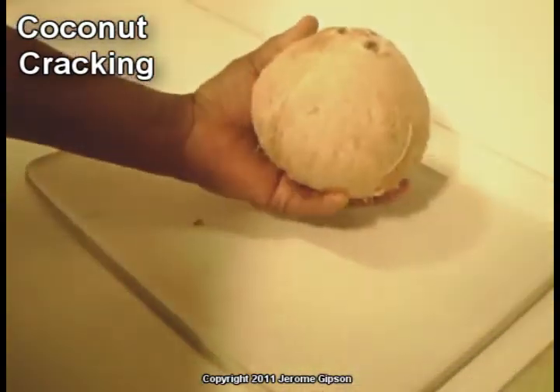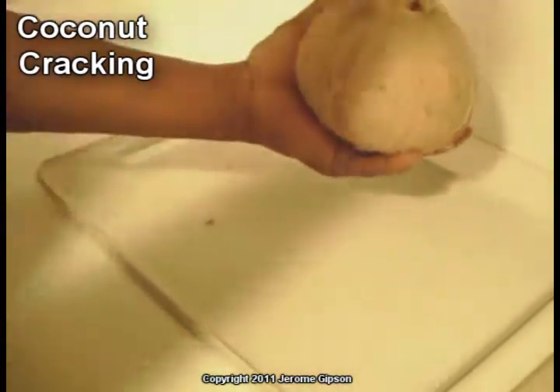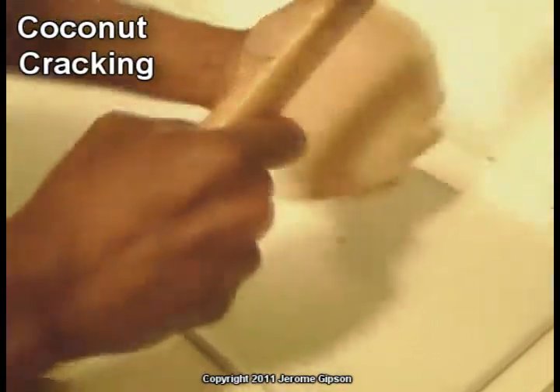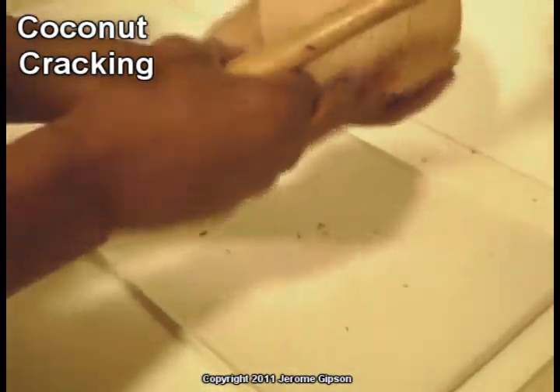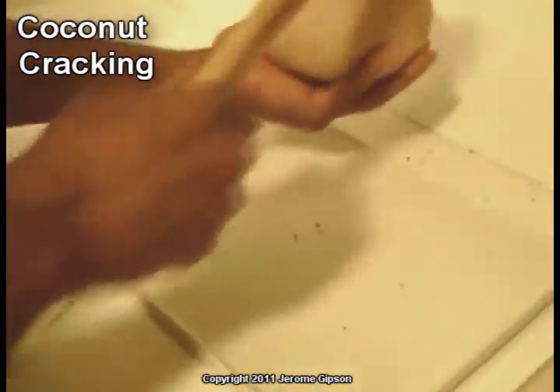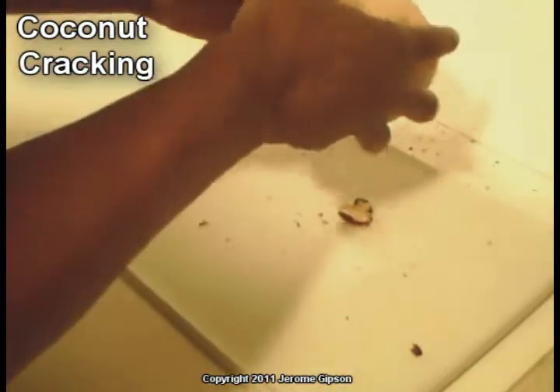So now that it's empty, what I wanted to do was just take my hammer and hit it. What happened is this side is cracking open. So maybe what I should do is go around to the other side, because it cracked right here and it's cracked right there.